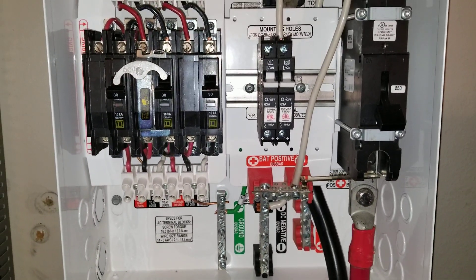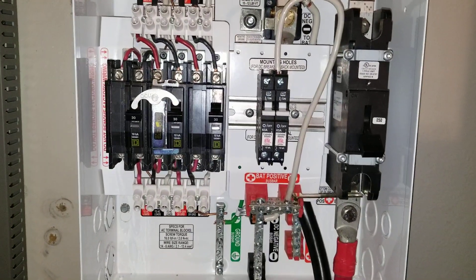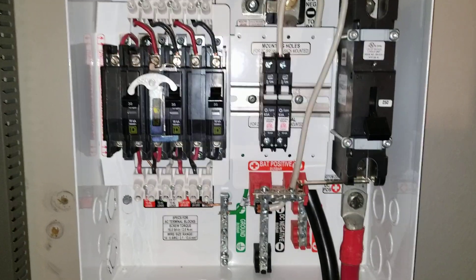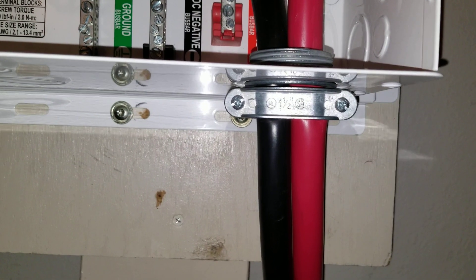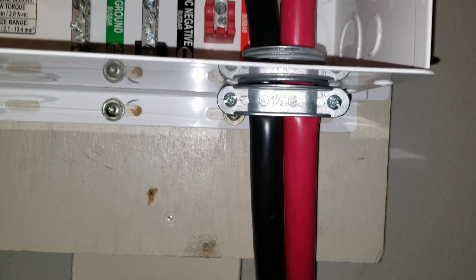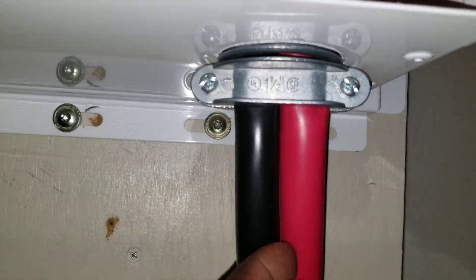Stay tuned for more updates live on the command center. We're going to be starting up and firing up the inverter — everything works and we'll go from there. You can see the strain relief is already holding on pretty well.